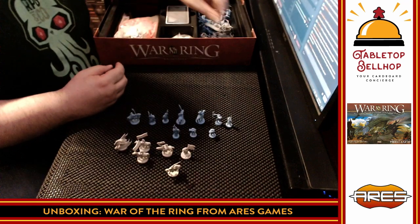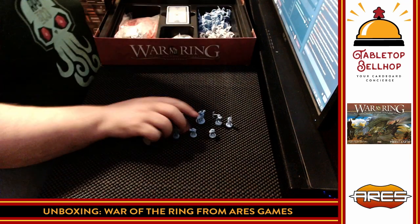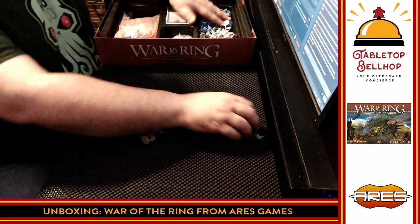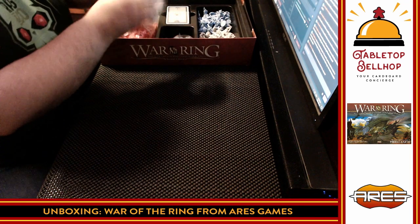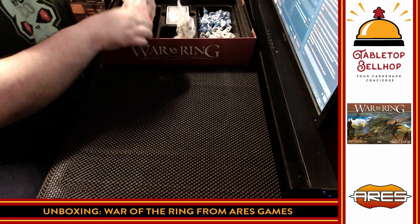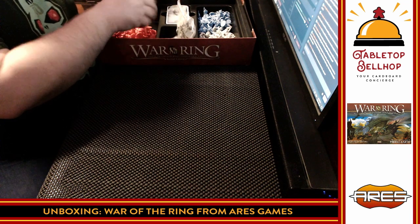They remind me a bit of the miniatures in BattleLore. These gray ones are definitely units from both sides, both factions. Some of these have bent poles, but nothing's damaged — that's the good thing about this type of plastic, nothing's broken. Then we have a mounted Nazgul, a dark rider. You get the idea. We're going to toss these in and move over to the red faction, the red side.